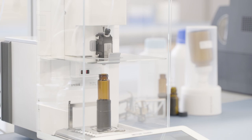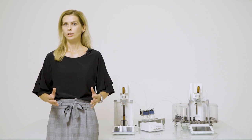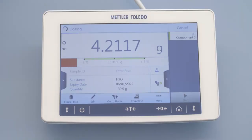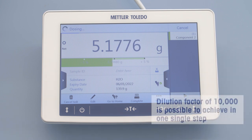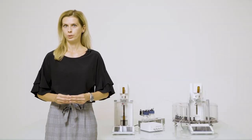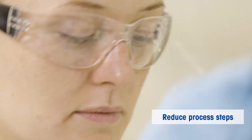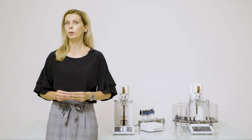The balance calculates the precise amount of solvent required based on the amount of substance dosed in the first step to produce the target concentration. Serial dilutions can be reached efficiently without multiple dilution series, as the XPR Automatic Balance can achieve a dilution factor of even 10,000 in a single step. Thanks to the gravimetric approach, you avoid repetitive, time-consuming manual weighing and reduce process steps. You prepare only the quantity you require, and the automated system enables you to weigh out smaller quantities of samples or standards.